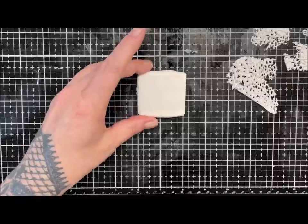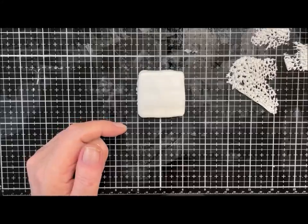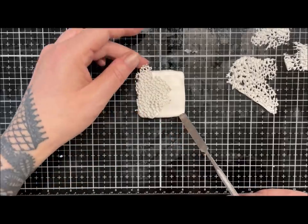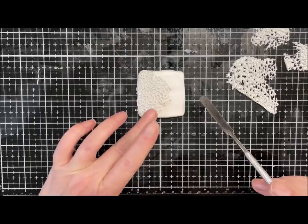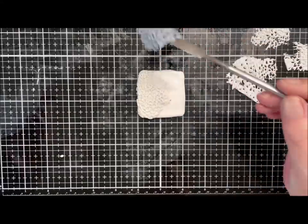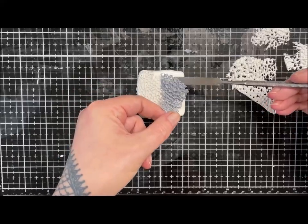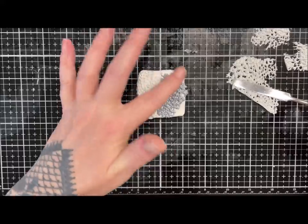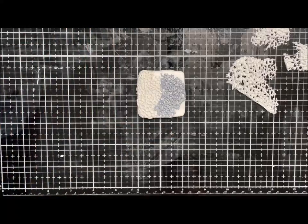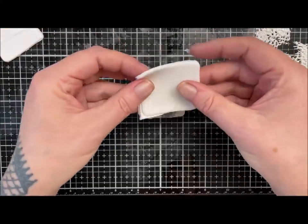We're just going to keep layering up like this — pearl on one side, silver on the other. I really hope this looks like it looks in my head, because I think it'll be something a little bit different, very organic. I'm actually thinking it might look really cool with black and silver, but I thought I'd use some pearl. I'll leave that bit for the top because it was two pieces I patched.